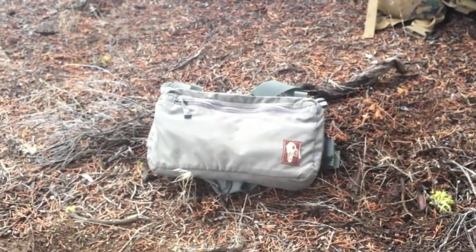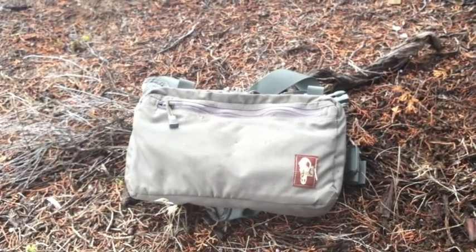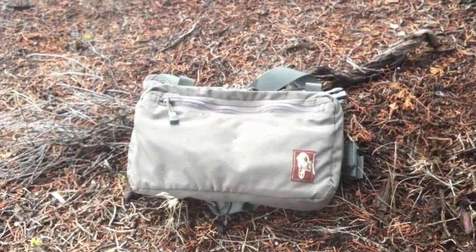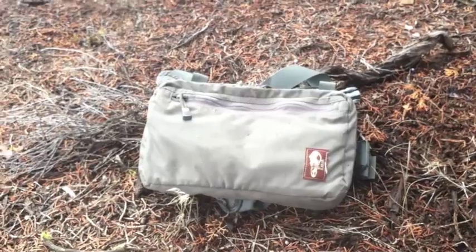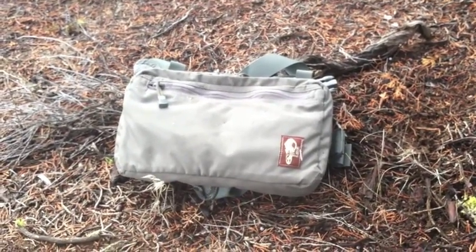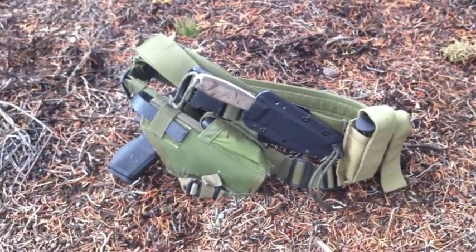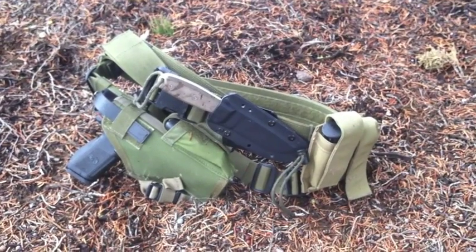Here's a closer look at the three components of my system. The Hill People Gear chest pack is a great piece of kit — I just adopted it about two months ago, and it's been on my chest literally every single time I've been out of my vehicle in the woods or desert since then. My pistol belt uses the drop leg thigh holster.